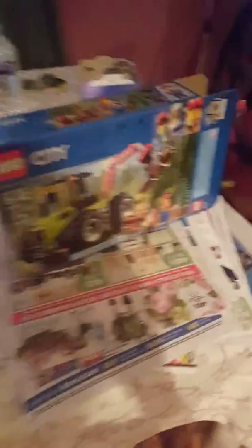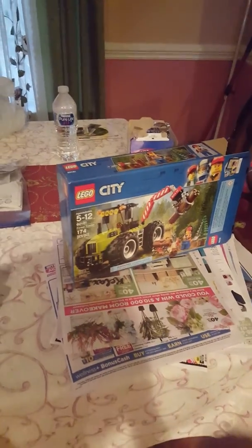So guys, I don't know if I was loud enough, but this is the tractor set. I haven't uploaded in a while. See you in the next video. Bye!